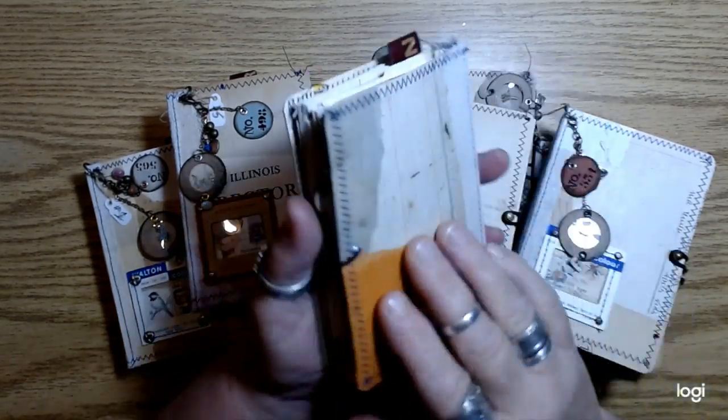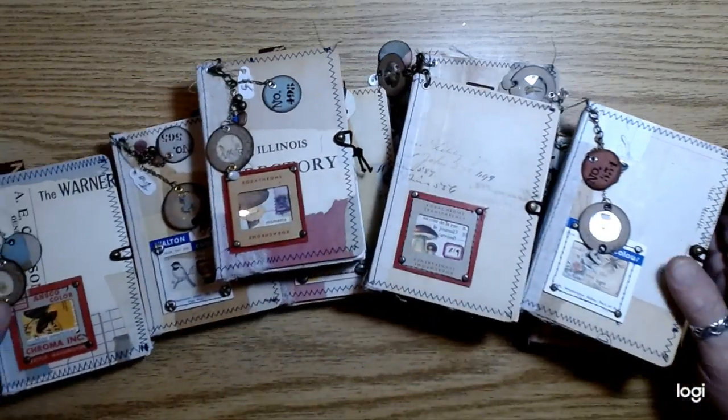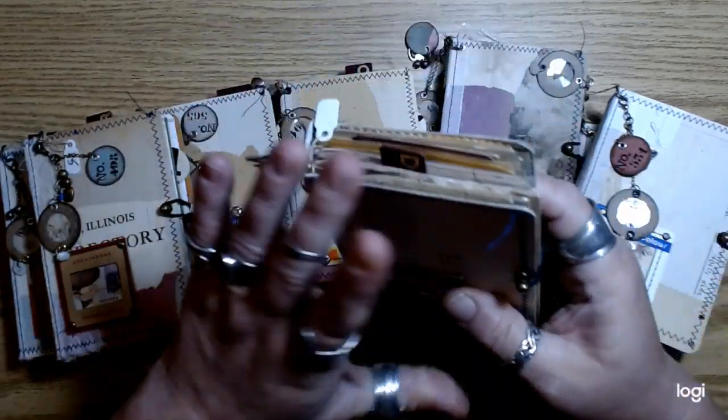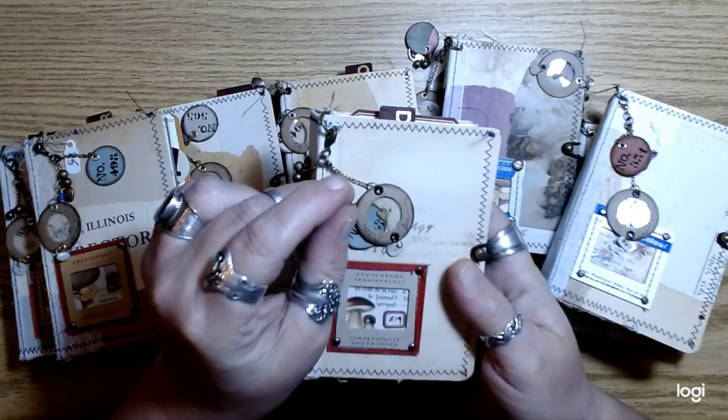If anybody is curious, I did get this on Amazon. I think this is going to last me a long time and it's much cheaper — and it's a better elastic than the ones I've been getting at Joanne's that they're always out of. So yeah, I wound up with 21 of these little minis.